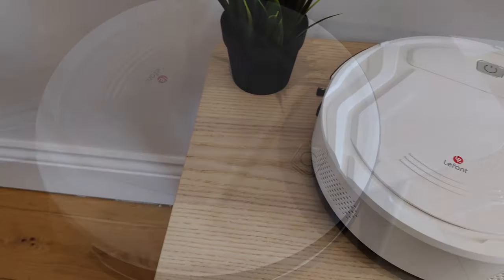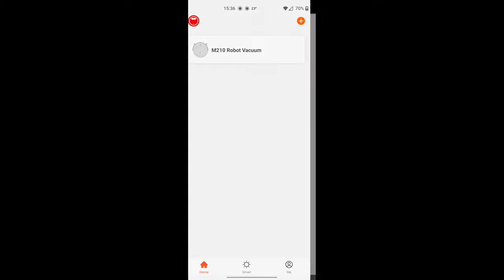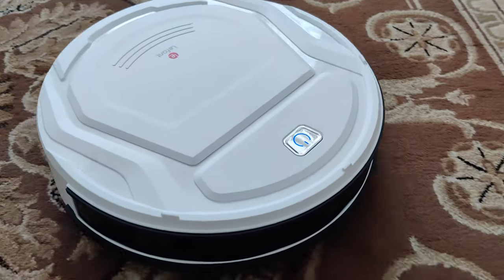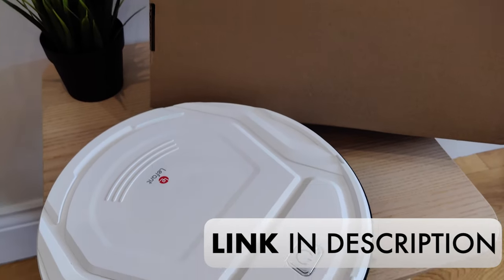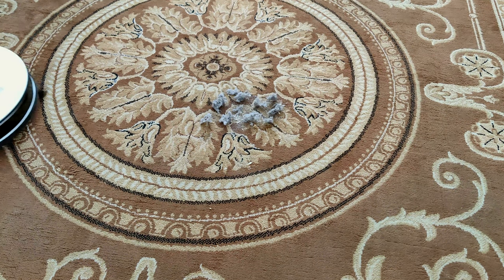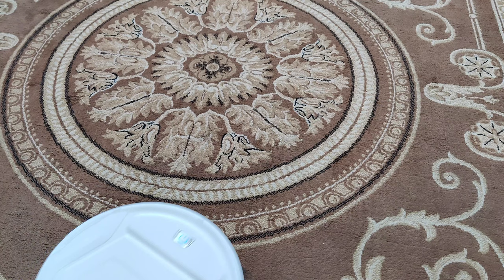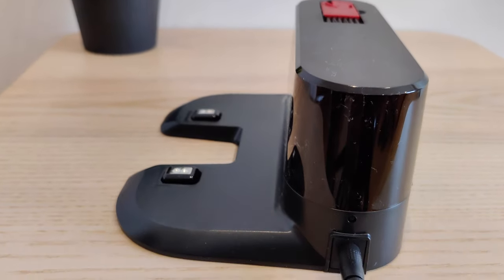The last mode is manual mode. You can remotely control where the vacuum goes by using the app. This works well and I think it can be very useful. It works better than the manual mode on the Eufy vacuum, only because it is way more responsive and easier to drive the robot around. Check out the link below if you're interested in getting the Eufy. Manual mode could also be improved if it operated a little bit more like a remote control car — that would certainly be a way to get the kids playing whilst cleaning the house.